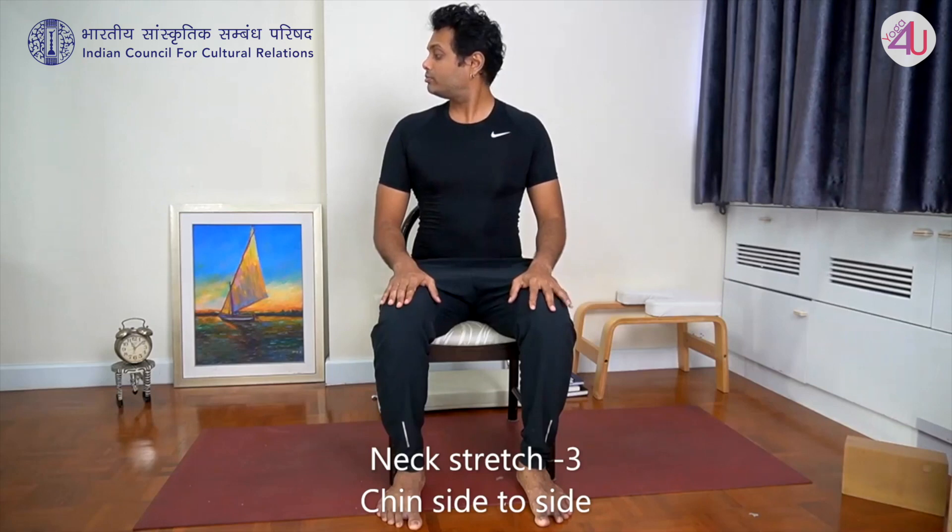I showed two rounds but you should perform three to five rounds. Third practice: chin toward right shoulder. Turn your head toward right, bring chin toward right shoulder. Sit tall — just turn your head, keep your torso fixed. Breathe a couple of times. Move to center. Chin toward left shoulder. Nice stretch here. Breathe. Inhale, move center. This is right to left and left to right, three to five times.